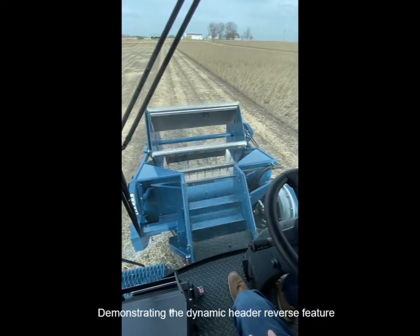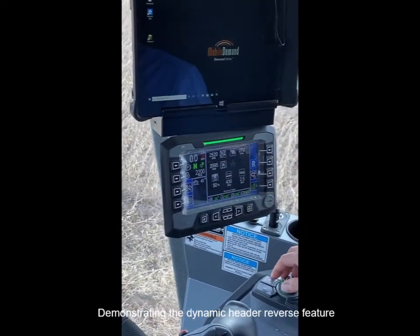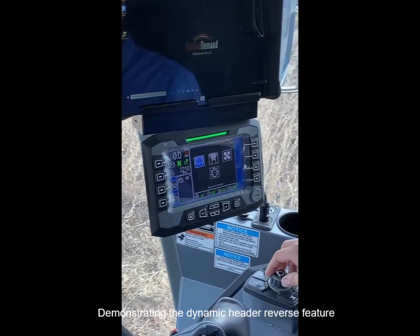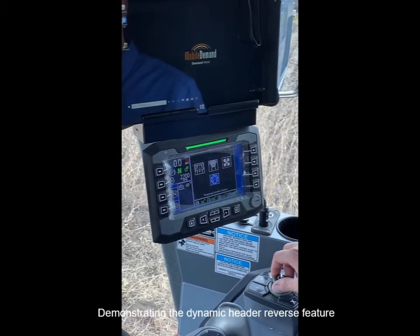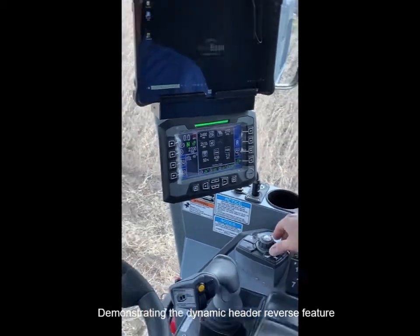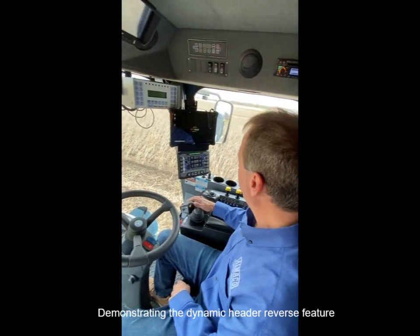We can also individually run functions in the screen. I can go to the reverse mode and independently reverse individual functions throughout the header, the fan, and the rotor itself. So no large wrench needed to unclog — you can do it right from the cab of the combine, which is a great safety feature and nice for the operator.